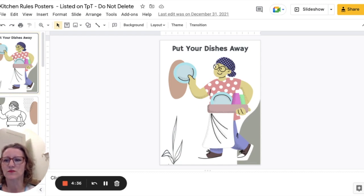What I like to use around my classroom are pictures or posters, and these posters help students understand what their ongoing rules in the classroom are.